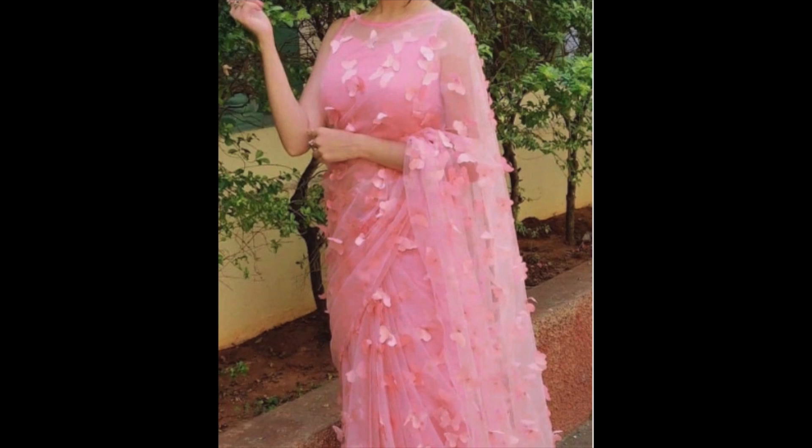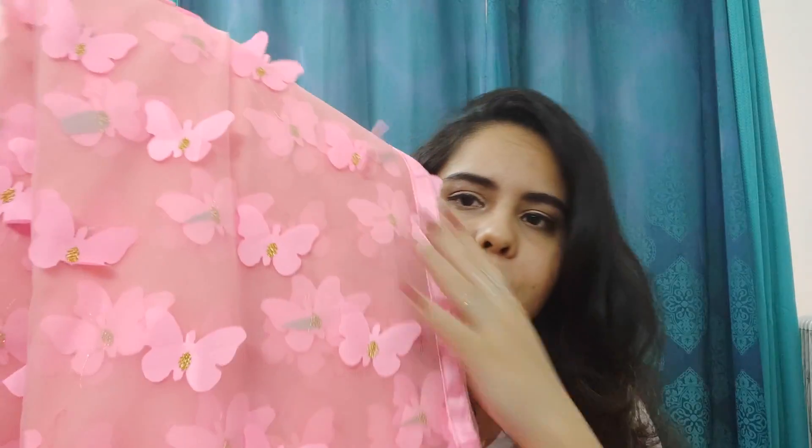Now the second product — this is a butterfly pink shade saree. The price is ₹1890. It is also a net fabric and I haven't opened it yet. There are butterflies on the net. When we open the packaging, you can see there is a blouse piece included — it is a peach color. The butterflies on the net are very delicate and beautiful.